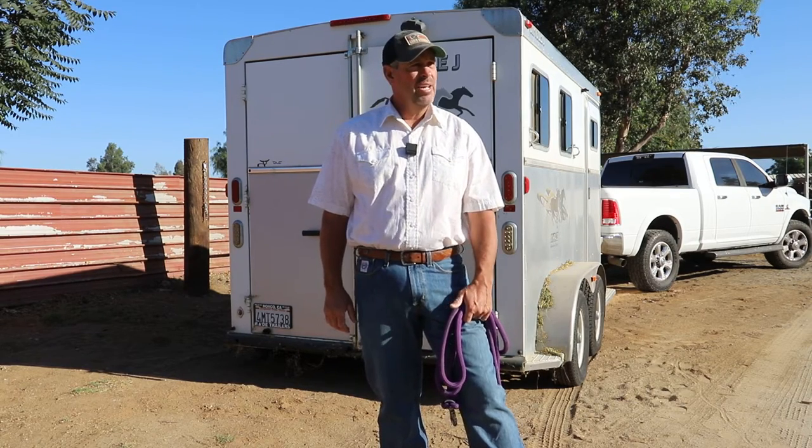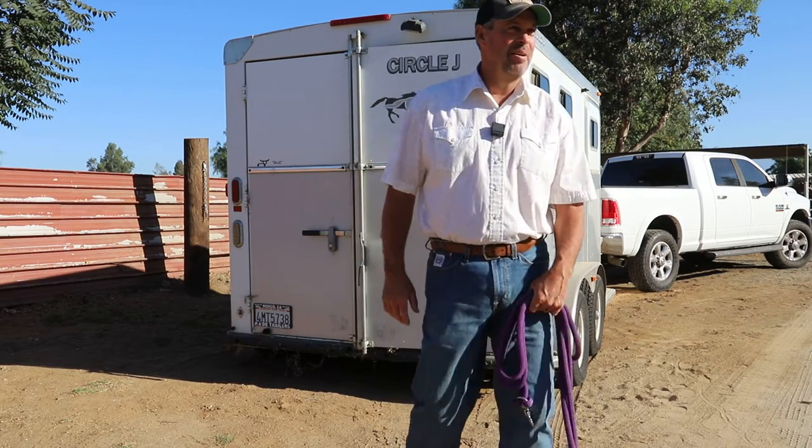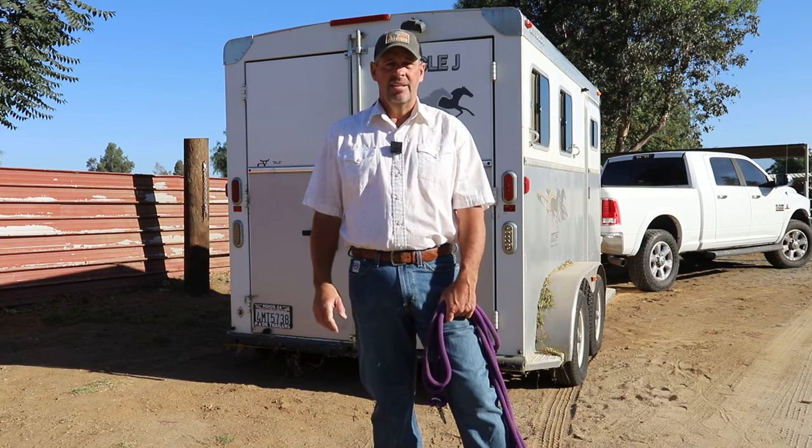We're here in Norco today with Sally and Gunner. We trailered them over today — these horses aren't trailered all the time, so we don't know what they're going to be. I'm going to show you some ways to get them to load and be totally relaxed in the trailer. Gunner's being a little stompy in there, so I'll give you the method I use.